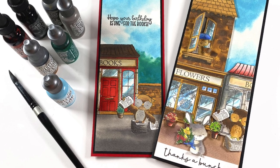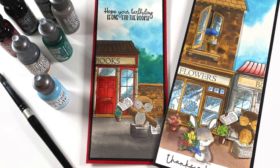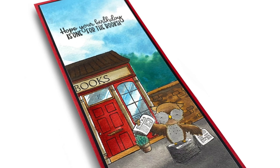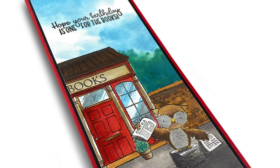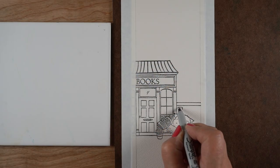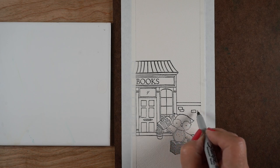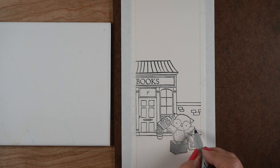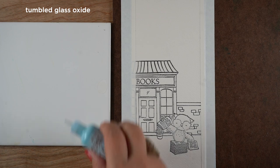I'm going to make the simpler card — the one in the middle — and just talk about the properties of the inks as we go. I have stamped it onto Arches watercolor paper and stamped it off to the side because I kind of like the idea of just having part of the bookshop there. I stamped the little newspaper salesman and I put a wall in here just so there's another element to anchor it to the ground.